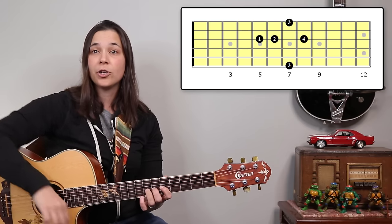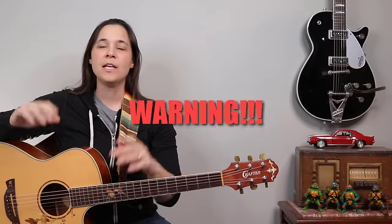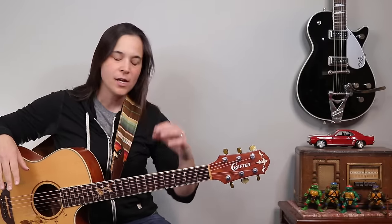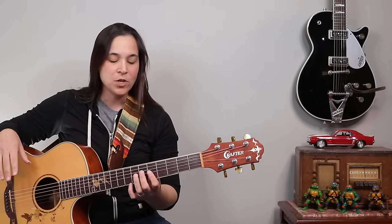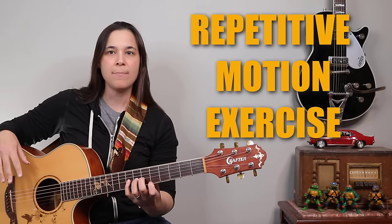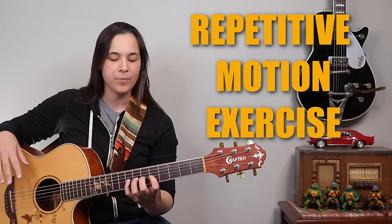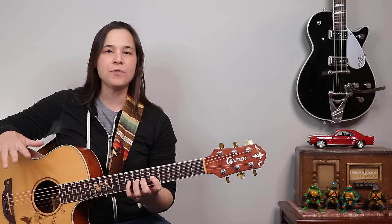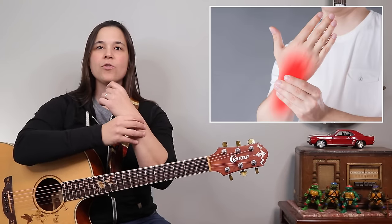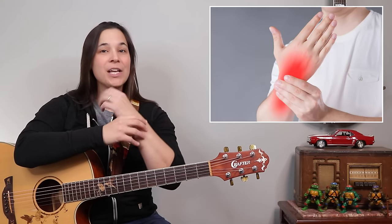Now there is a huge disclaimer and a big warning about this exercise. This is what we call a repetitive motion exercise — we're doing the same motion up and down repeatedly. A little bit of this exercise goes a long way. If you overdo it because of this repetitive motion, you could develop carpal tunnel.